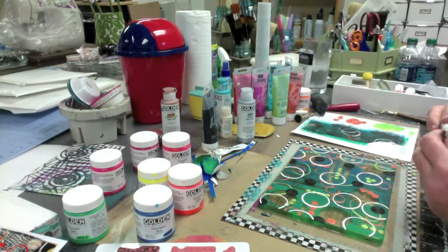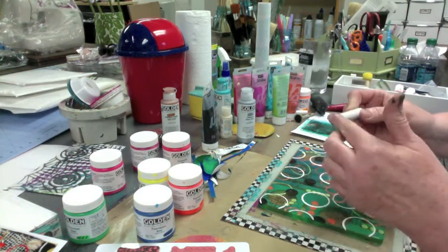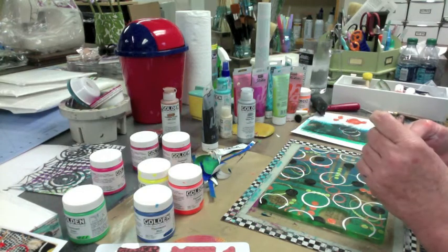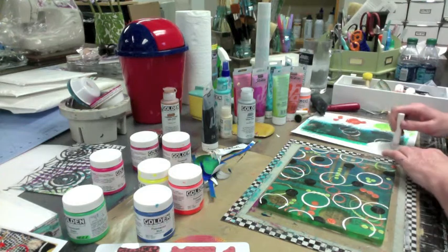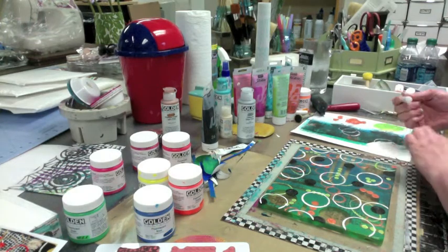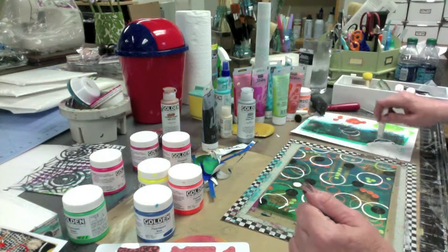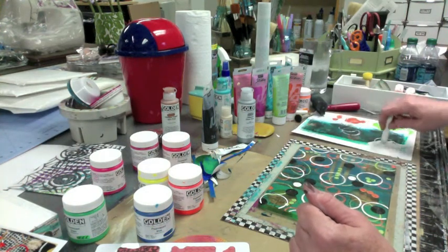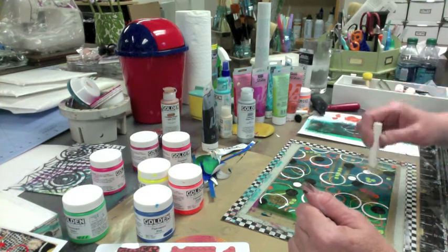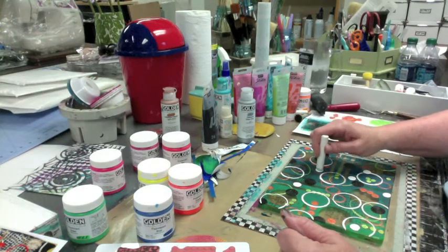Let's put a little something in here with the white — where do we need a little screw? Oh, that's good — that's a brightener, that's what we need right there, baby. Talk to mama. There we go. That wakes up the party.